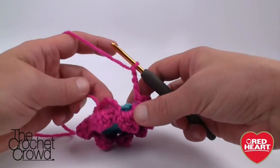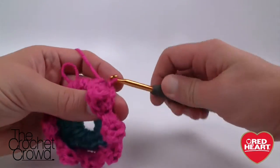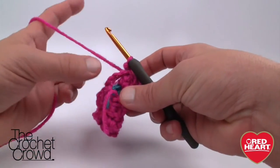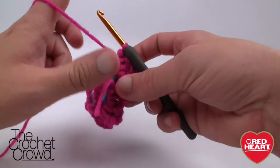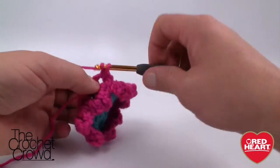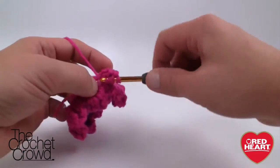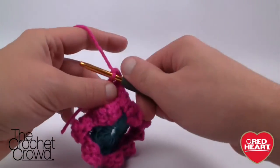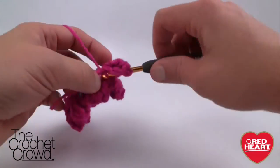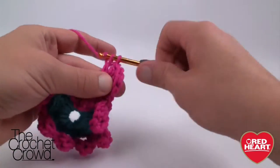When you get all the way back around, slip stitch to where you started, into the same stitch. Now focus on these empty chain-four spaces — this outer flowering petal layer will be slightly bigger. For each hole the order is: single crochet, double crochet, then three trebles (wrap and wrap for 1, wrap and wrap for 2, wrap and wrap for 3), then back down with a double, then a single.